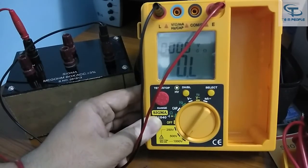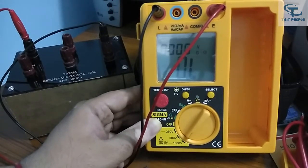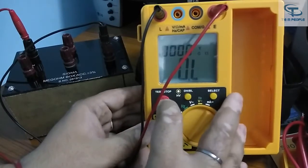We can measure up to 4000 megaohm on that range. Now I'll shift to the higher range to measure the last value of this mega ohm box, which is 20,000 megaohm. Let's see the results.